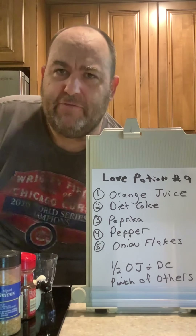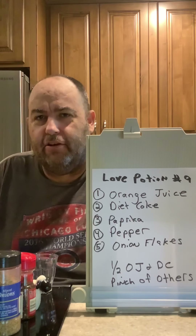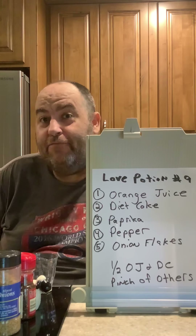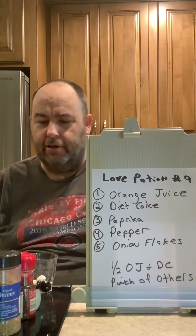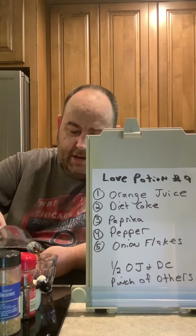Welcome to Jeff's test kitchen. As you can see on the board, I have reverse-engineered and found out the recipe for Love Potion Number Nine. So for this, we take a little bit of Diet Coke.